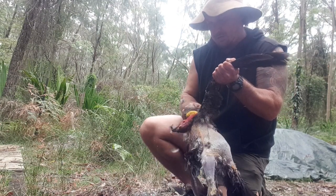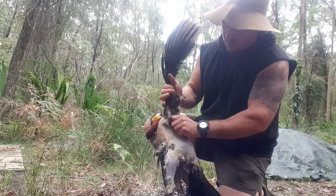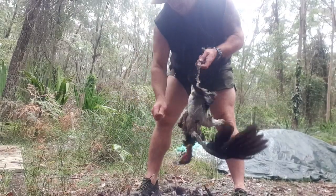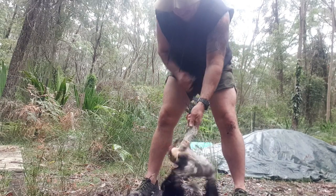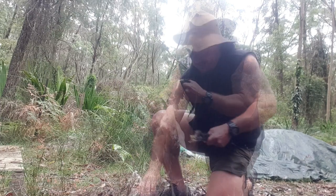I just found this poor bush turkey really struggling by the side of the road. It had been hit by a car at some stage, had broken its back and was bleeding out of the mouth. I quickly put it out of its misery and thought, instead of just throwing it in the bush or burying it, I'd have a crack at feeding my family with it.